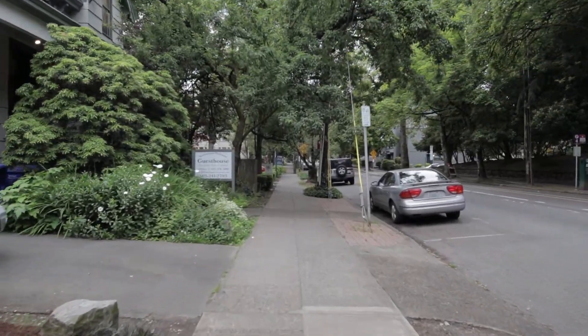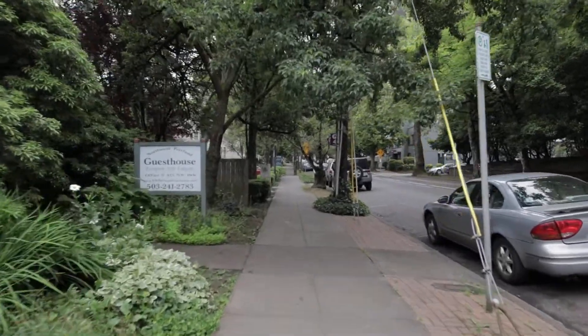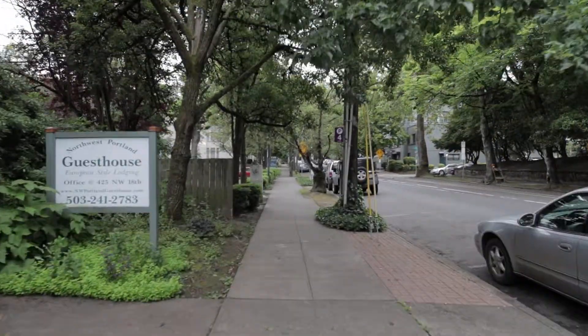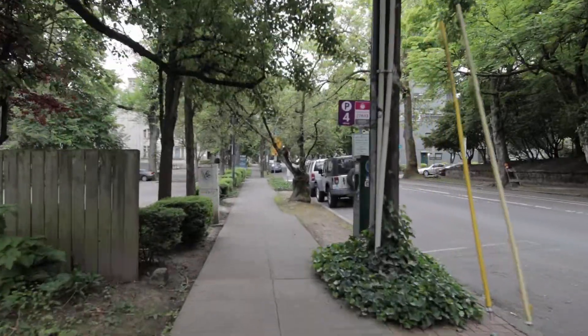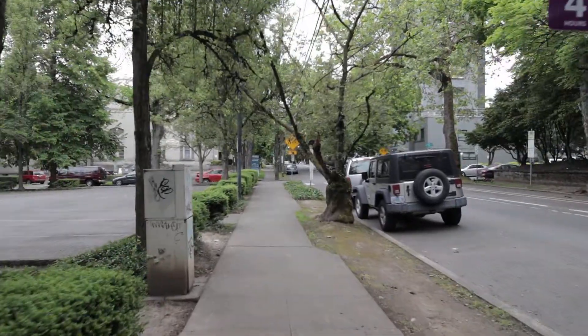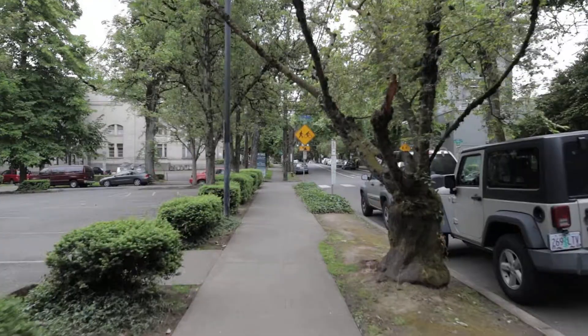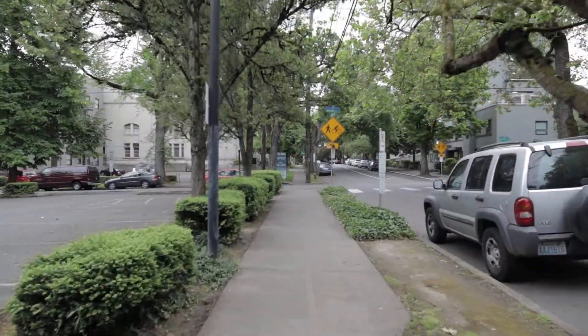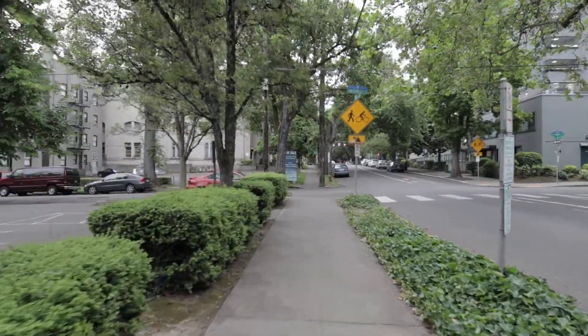So we are just walking around the block to get a feel. I'm going to try to hold it steady. The last time I had this gimbal was in Japan when I did a tour 45 minutes outside Tokyo.